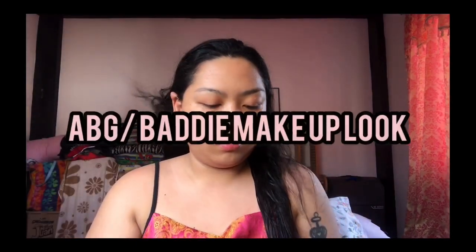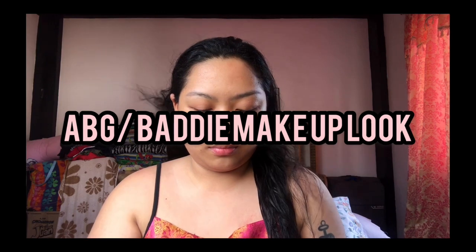Hey guys! Welcome back to my channel and for today's vlog, it is another makeup video and this will be the Asian baby girl slash baddie makeup look.